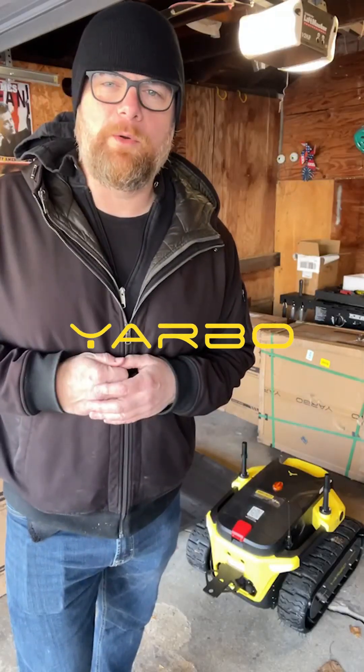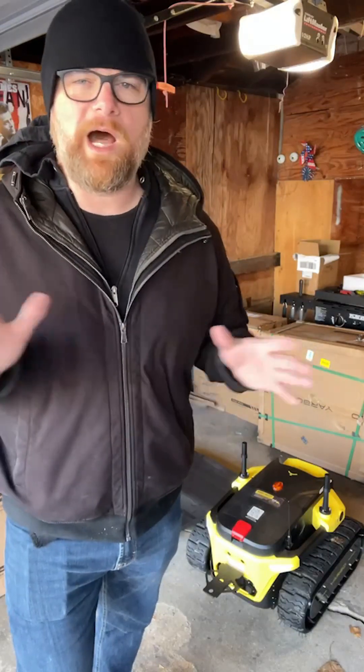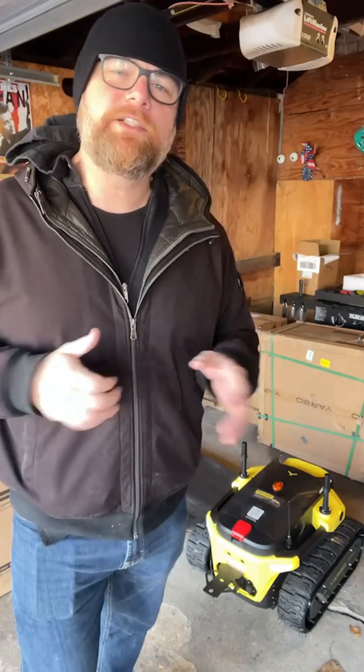Hey, what's up? It's Ryan from Yarbo. We've had a little break here in Chicago from some of the wintry mix weather, but I saw the forecast and snow, ice, all that fun stuff is on the way, so I'm gonna take my Yarbo Core and turn it into the Yarbo Snowblower. Come along, check it out.